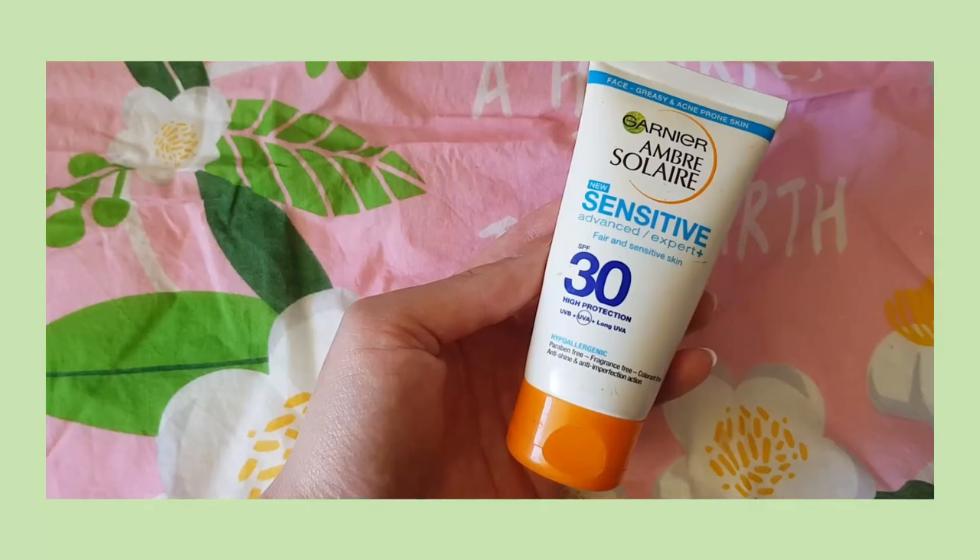Starting off with a clean, moisturized face and tying my hair back, I like to go straight in with some sunscreen. The one I use is by Garnier.